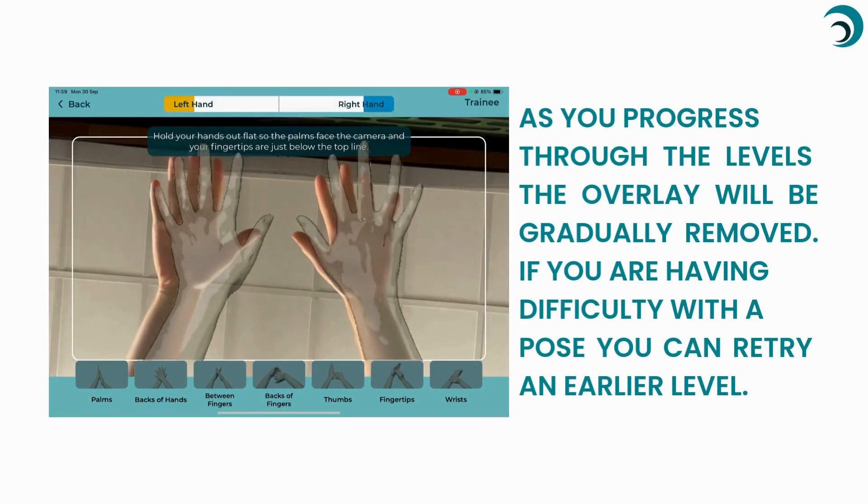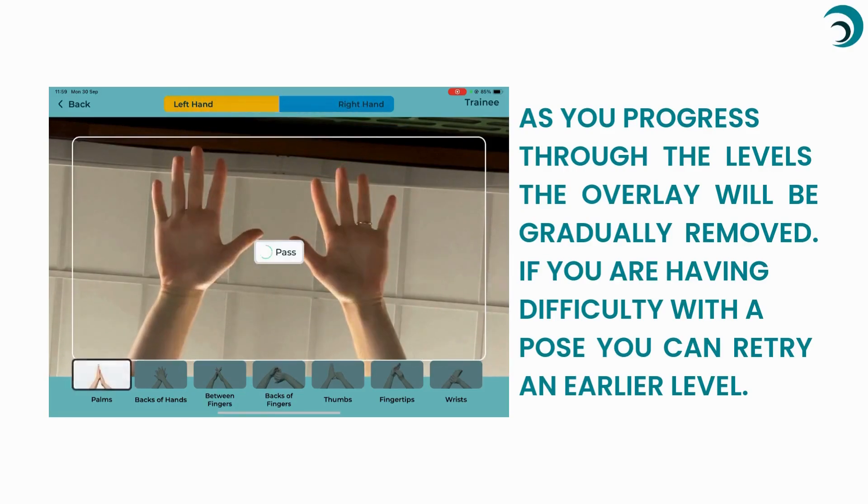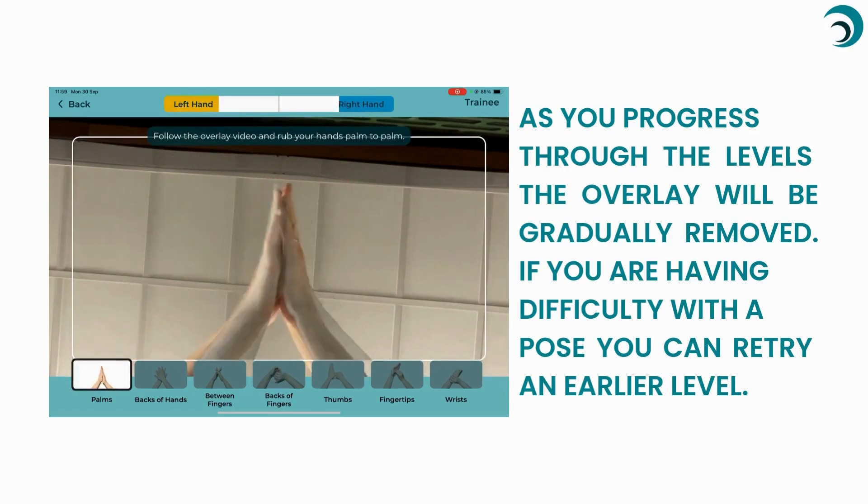As you progress through the levels, the overlay will be gradually removed. If you are having difficulty with a pose, you can retry an earlier level.